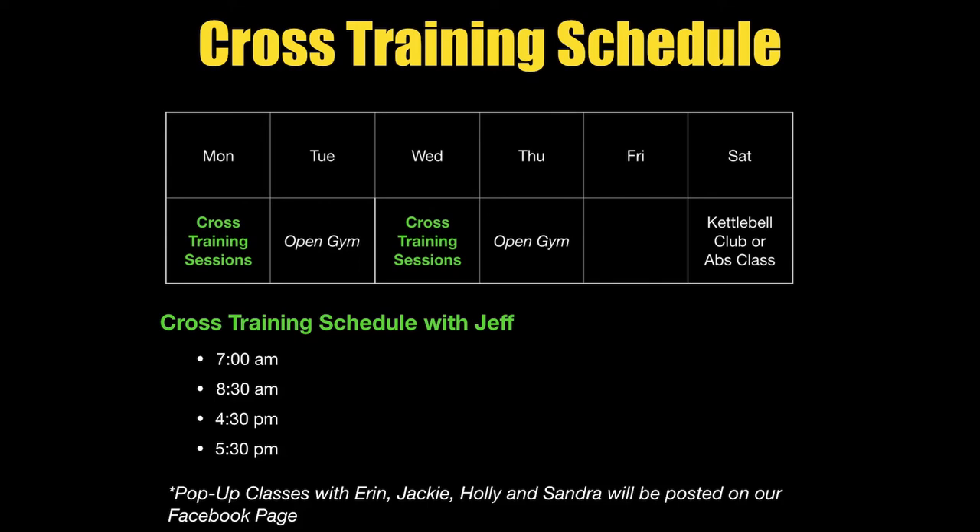Pop-up classes will just be posted on our Facebook page, so make sure you follow that page to know all the latest happenings. One final addition I want to make to Fast Fit 2.0: in the past we've only had one membership option — what I call our Express membership. That's the plan all you guys have. Nothing changes in that plan; it stays the same. Whatever you pay now, you pay moving forward. What I want to add on is to give people options.